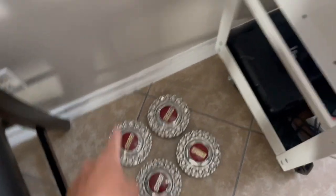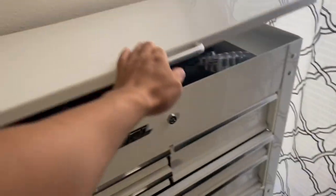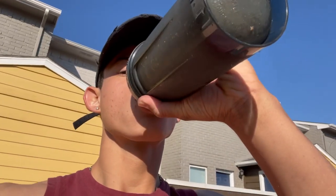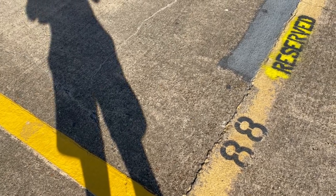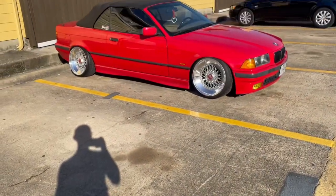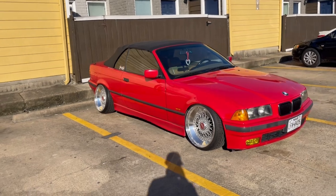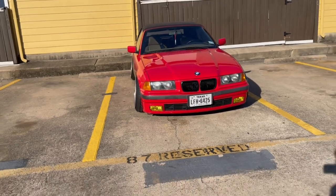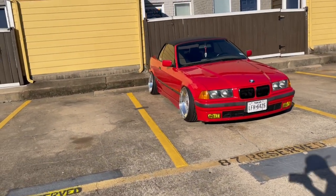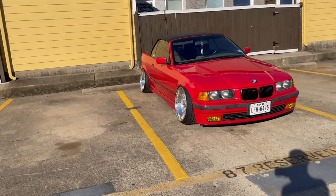I should get the wheels polished but I might do it myself to make a video out of it. So let's put these on and show you the BMW. Got the caps on — let me show you real quick. What do you guys think? It looks so nice.